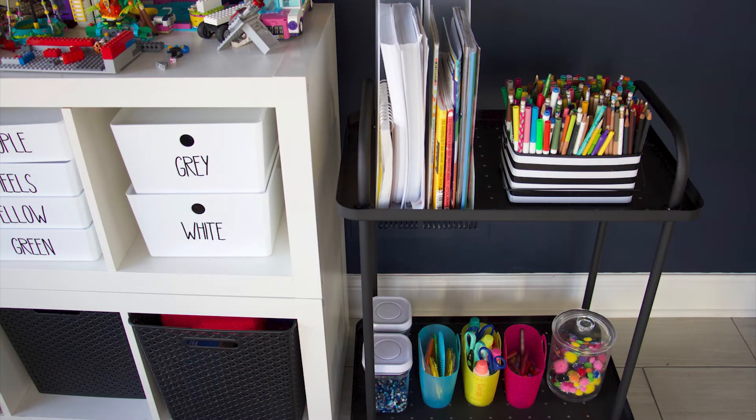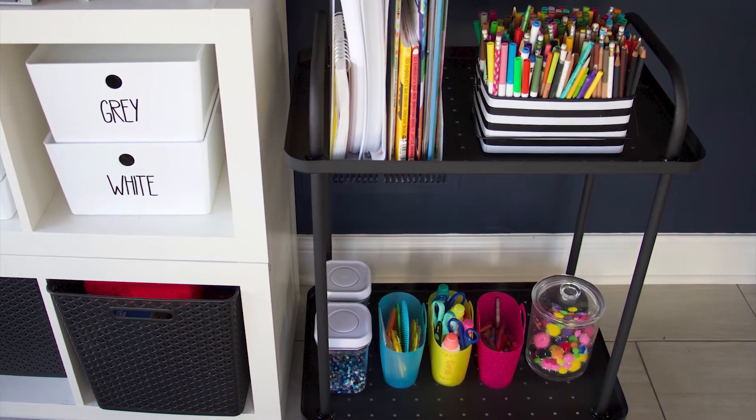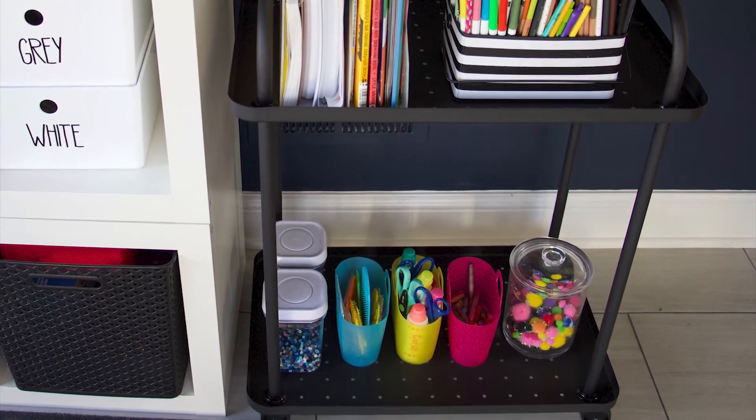Another way you can use a bar cart is to create an art station for the kids. Art on wheels is great — add art supplies to a bar cart and your kiddos are able to push the little cart to a table so they can get their craft on. Then you can just push it away to free up space in different areas.